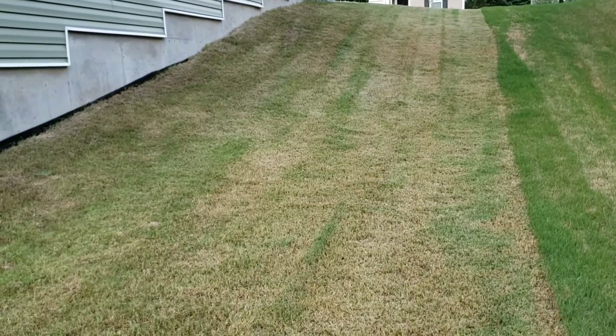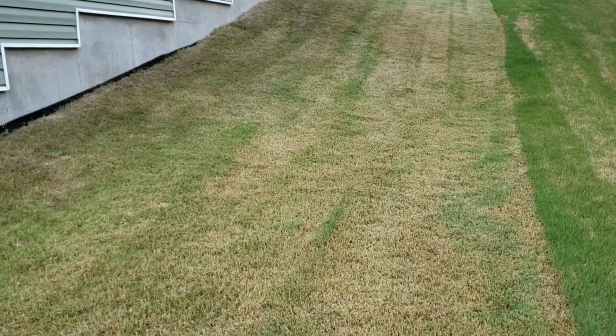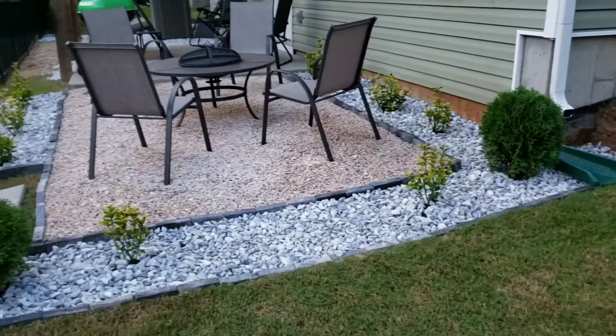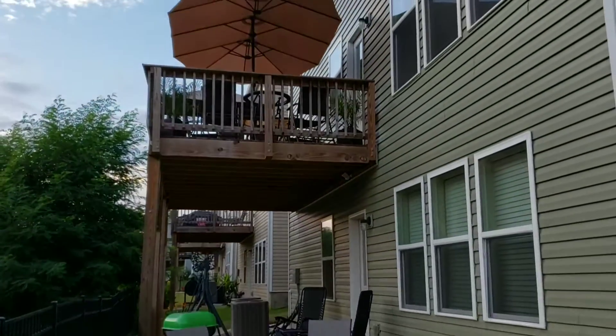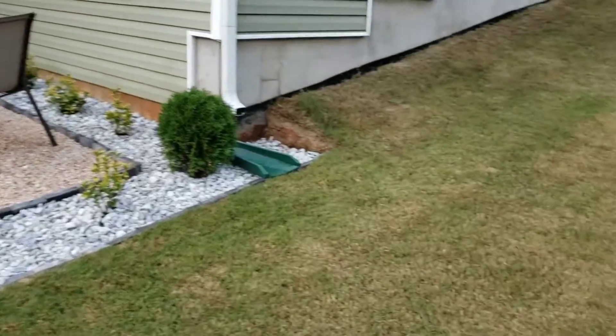My house is built on a little slope hill, so this is what this side looks like. The grass over here is pretty good. This is another view of the fire pit area, and then you have my deck up on top.